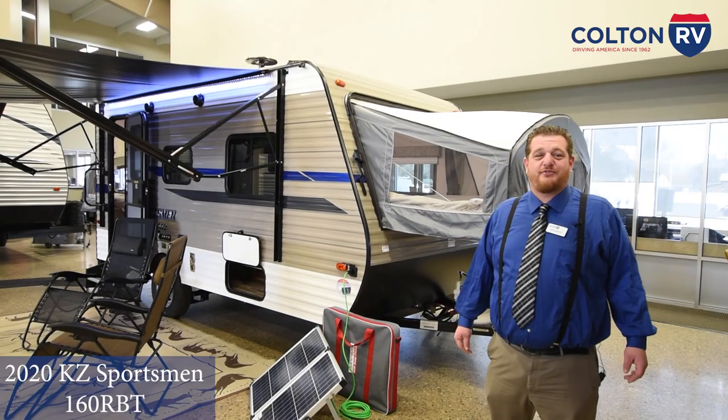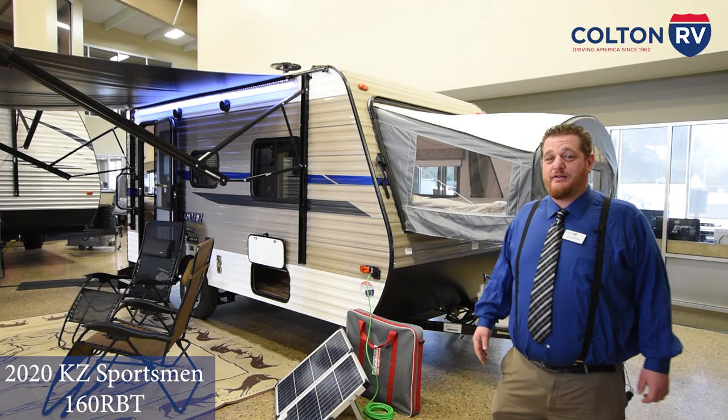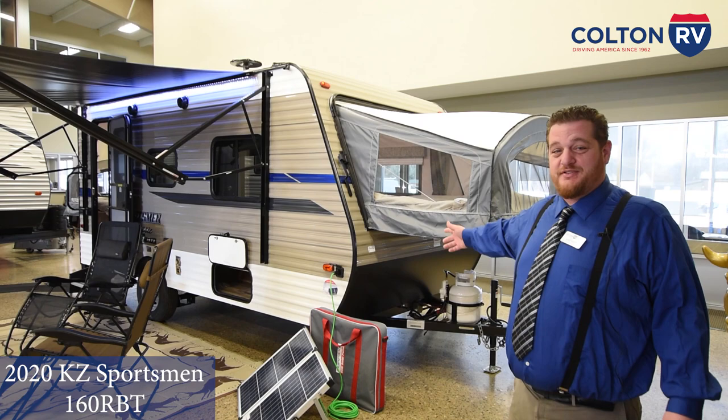All right, thanks for joining. I'm Alex, the RV Man Rose. Welcome to another episode here through the airwaves, into the clouds, into your cell phone to show you the KZ Sportsman Classic 160RBT.